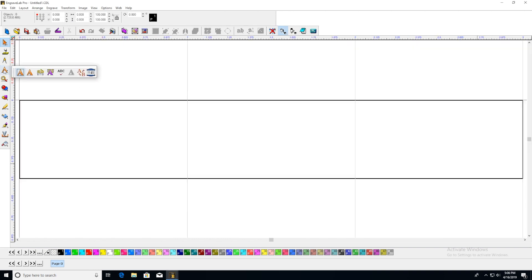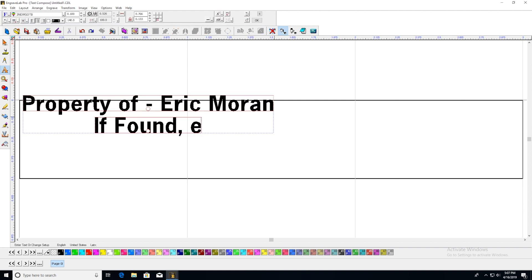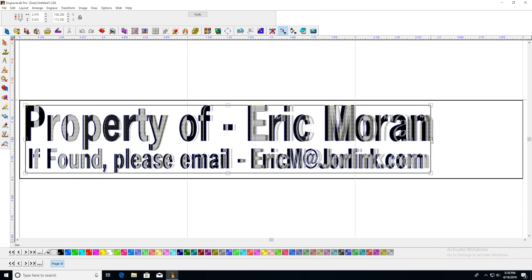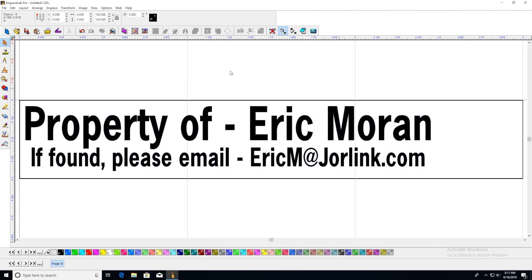Okay, so I'd like to start by putting some text in.